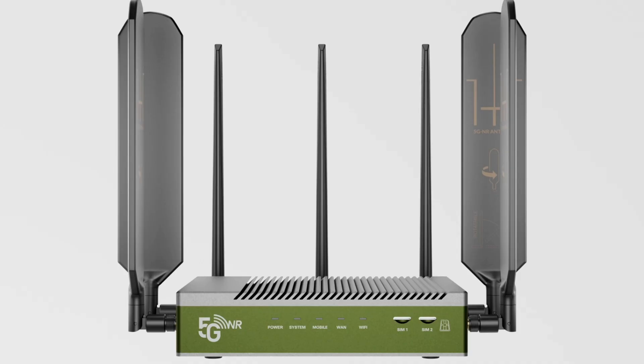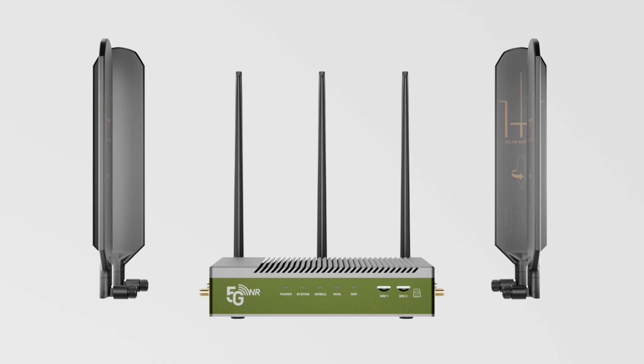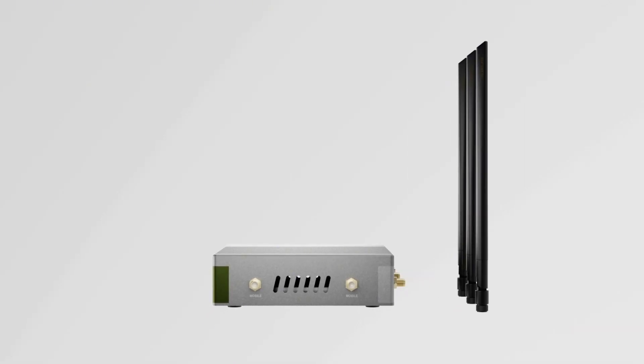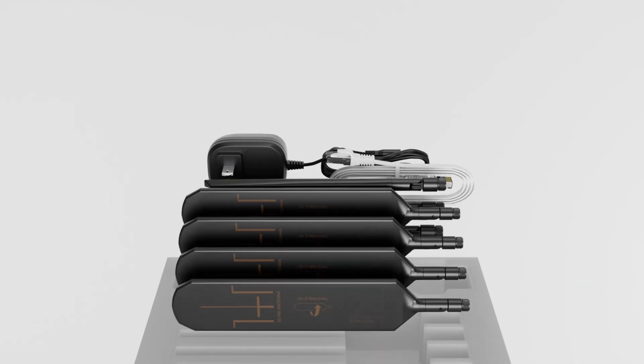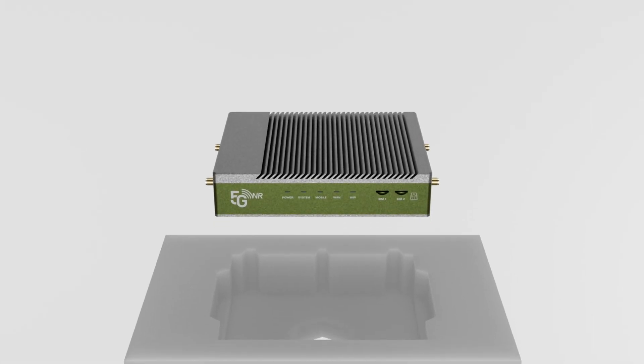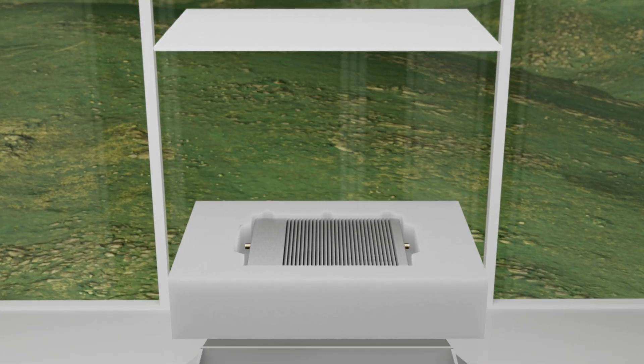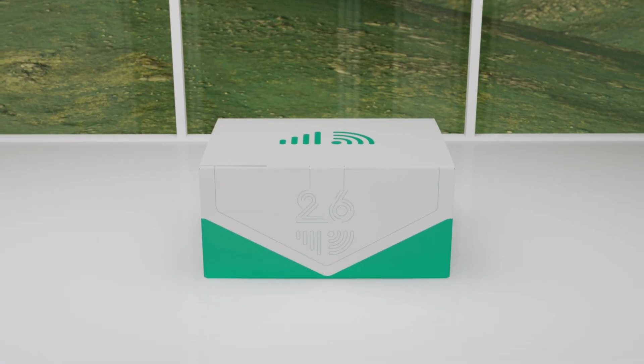And that's how the 5G SIM Wi-Fi router works — capturing mobile signals and delivering reliable internet. Its modular design adapts easily to different needs and environments. If you found this helpful, don't forget to like, subscribe, and share. Thanks for watching, and see you next time.